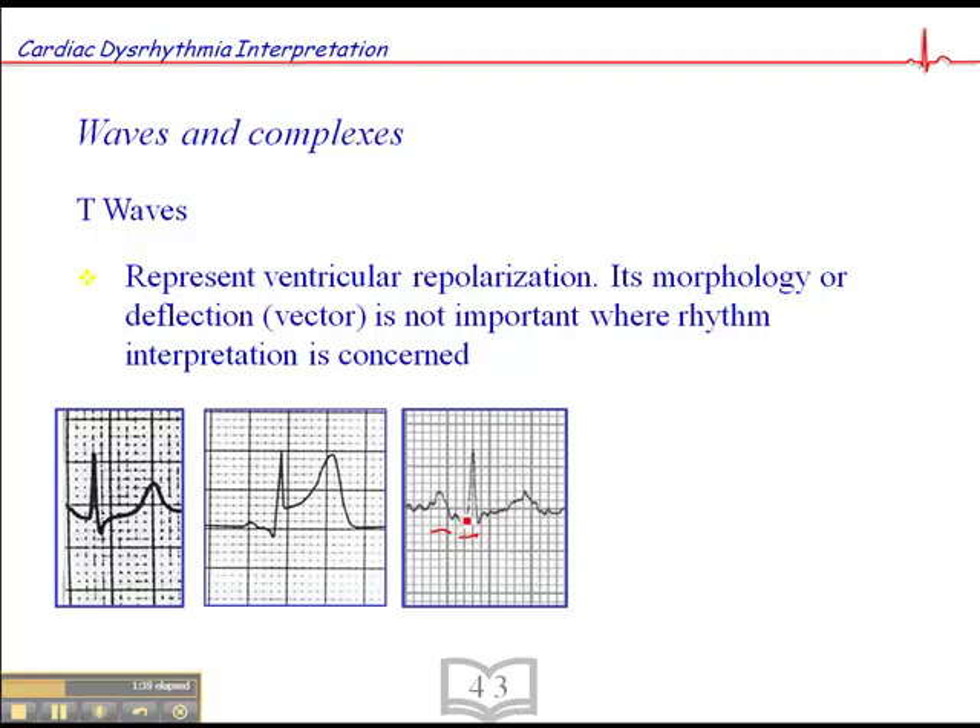We want to try to get a clear tracing, so we want to try to reduce patient movement — either by keeping them warm, making their limbs comfortable, perhaps adjusting the lead cables to make sure they're not too tight, ensuring the electrodes are on properly, or even moving the electrodes away from large muscle mass. But here again, T-wave morphology is a little off because of artifact, but it doesn't matter in terms of rhythm interpretation.